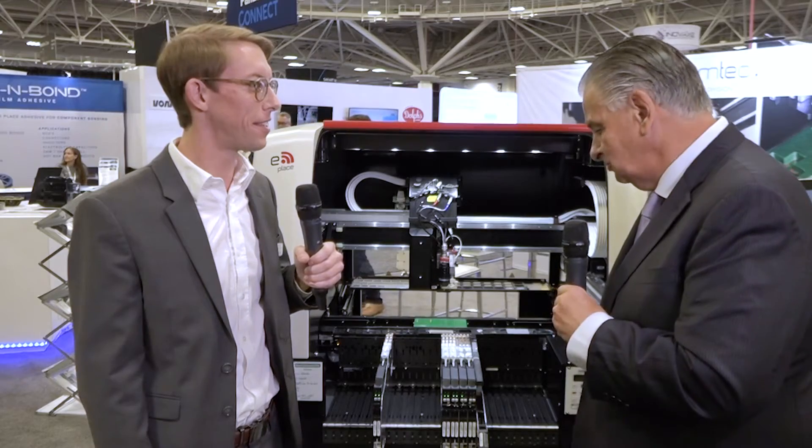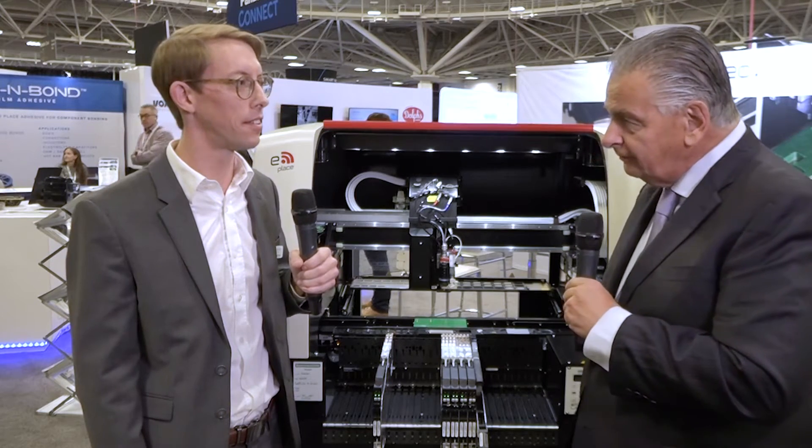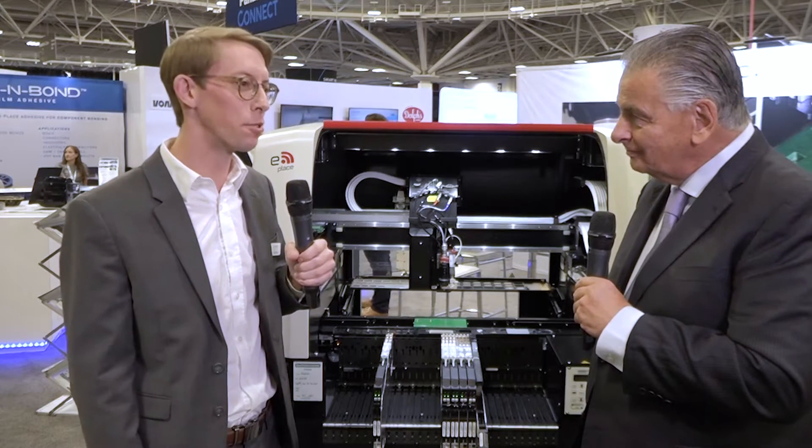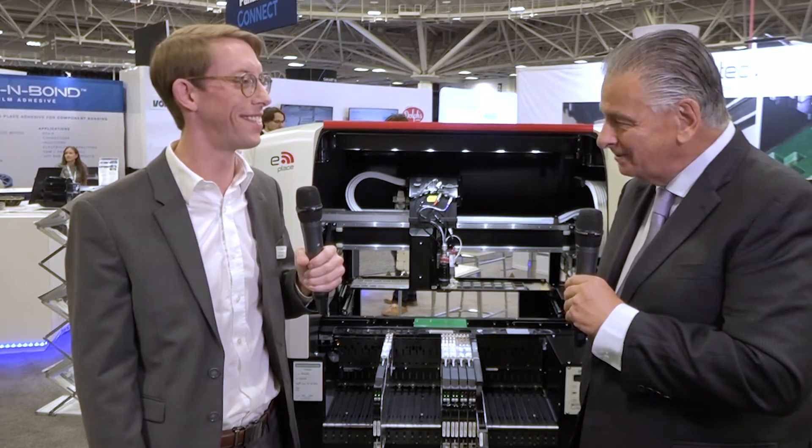It's a versatile machine. I believe you've got some announcements coming out at Productronica. Absolutely. I don't want to steal the thunder from the parent company and the group over there, but there will be more exciting news around some new developments at Productronica in just a couple of weeks. Well, we look forward to that. Thank you for joining us today, Bryce. Thank you for your time.